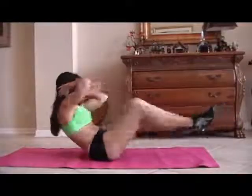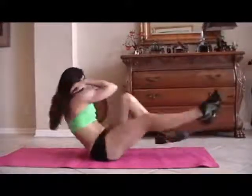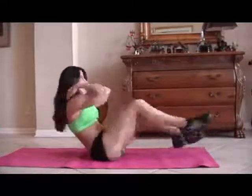One, two, three, four, five, really twist, six, seven, eight, nine, ten, eleven, twelve, good, thirteen, fourteen, and fifteen. Those abs are getting warmed up.